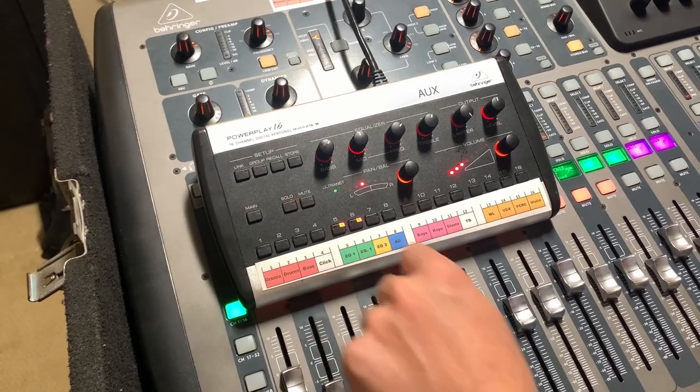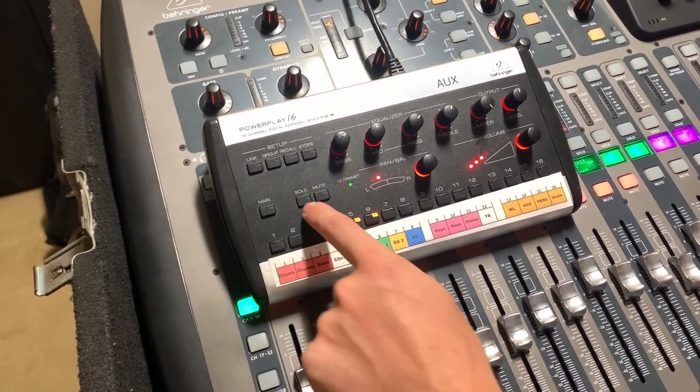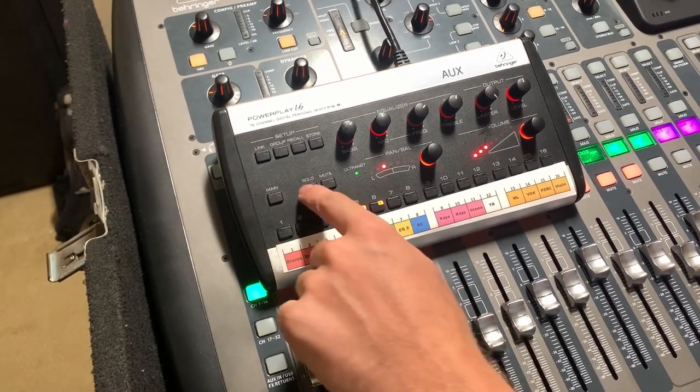You can also solo a channel so you can hear only what's happening on that one channel — for example, to check what your guitar player is doing on their EG channel.